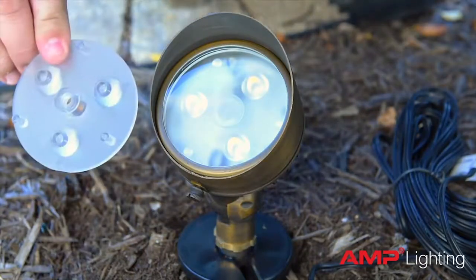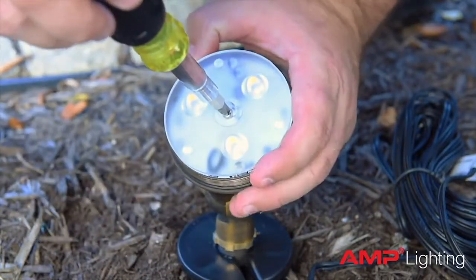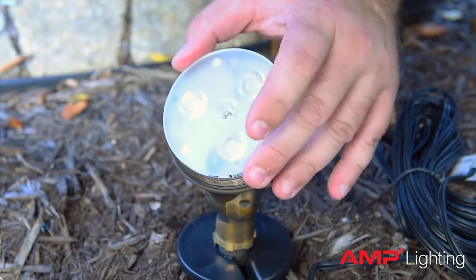Every Control Pro fixture has a 60-degree lens pre-installed, but it does also ship with a 35-degree lens should you need a more focused beam of light. There's also a 12 and 24-degree lens option, but these are sold separately.